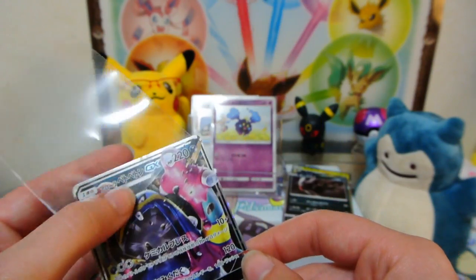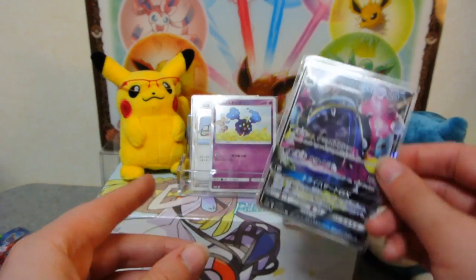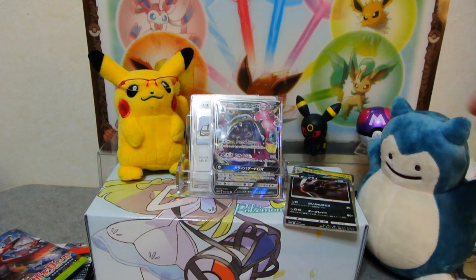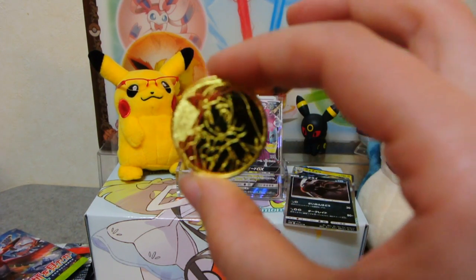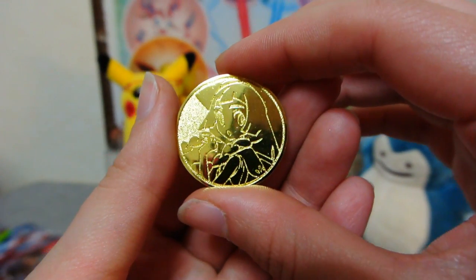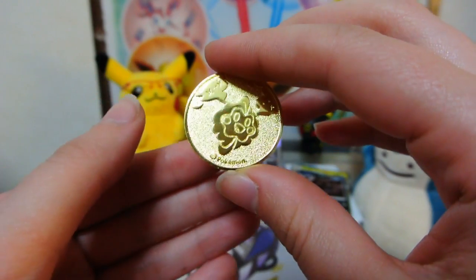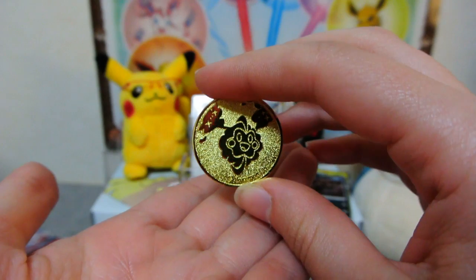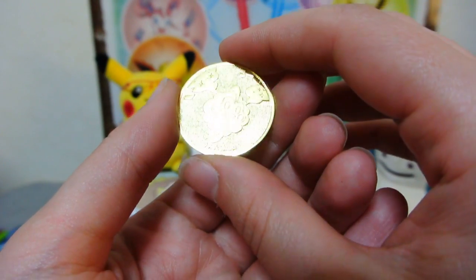Just in case anybody wanted to get a better look at it without the plastic, here is the Lily and Cosmog coin that comes with the box. It's really, really nice, I have to say. It looks pretty high quality to me. Not that I'm an expert in Pokemon coins, but I am quite happy with this.